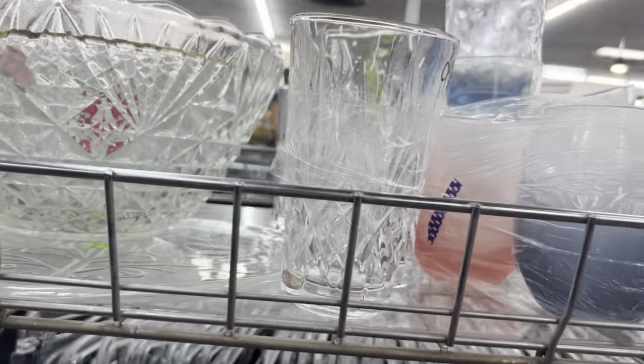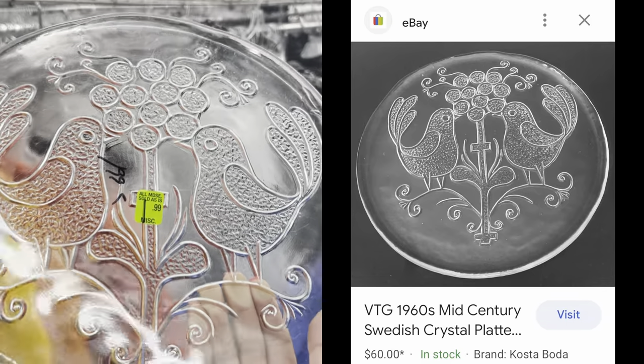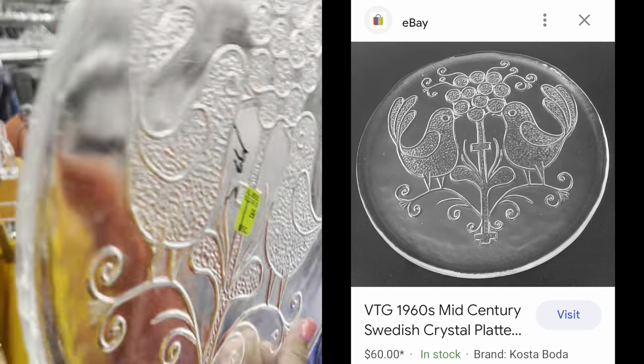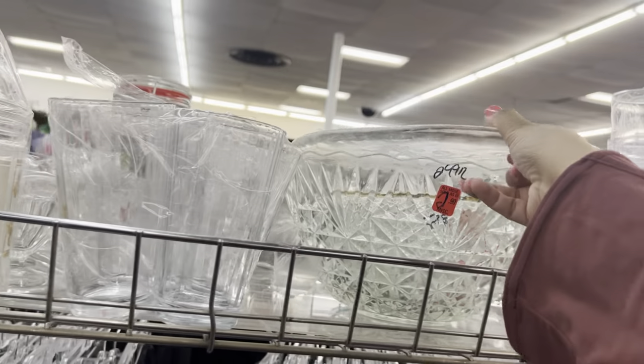Look at the platter underneath this — let me get that out real quick. Isn't that so pretty? It's all banged up but it is really pretty. I wonder who makes it — I'll have to look that up. So if I ever find it again, we'll keep that.